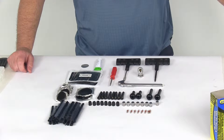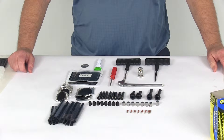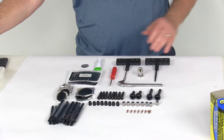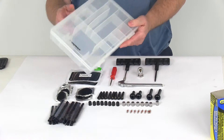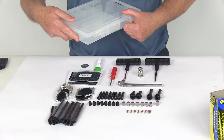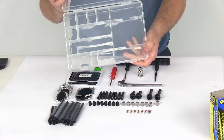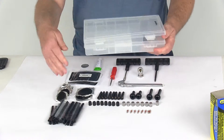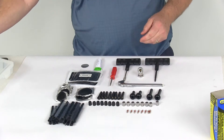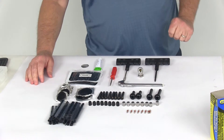Today we're going to review the Performance Tool 82-Piece Tire Repair and Maintenance Kit. This will contain parts to help you maintain and service your tires. All these pieces I'm showing here come in this nice carrying case that you just pop open, and you can see it has small compartments for all the pieces. You'll receive it all installed in there — I've taken them all out to go through everything you'll be getting.